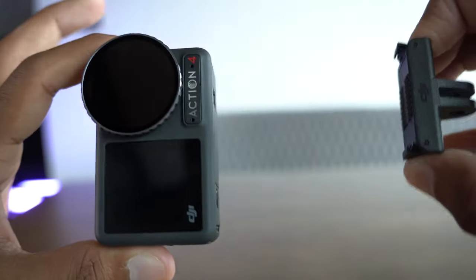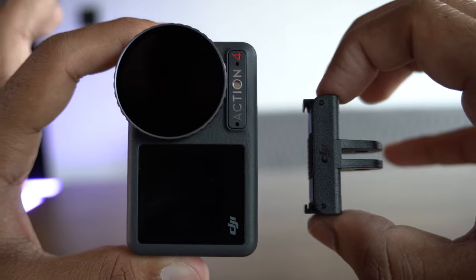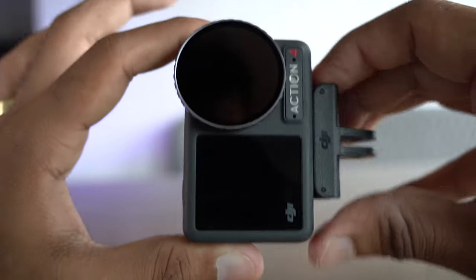They had the magnetic locking system on the Action 3 and they have it on the Action 4 as well. It is cumbersome to have to screw something into an action camera — it kills the joy of quickly grabbing the camera and shooting. Whereas this magnetically attaches onto things, and to release it, you can quickly put it down to do a time-lapse, pick it up, walk around with it, or attach it to things so quickly.